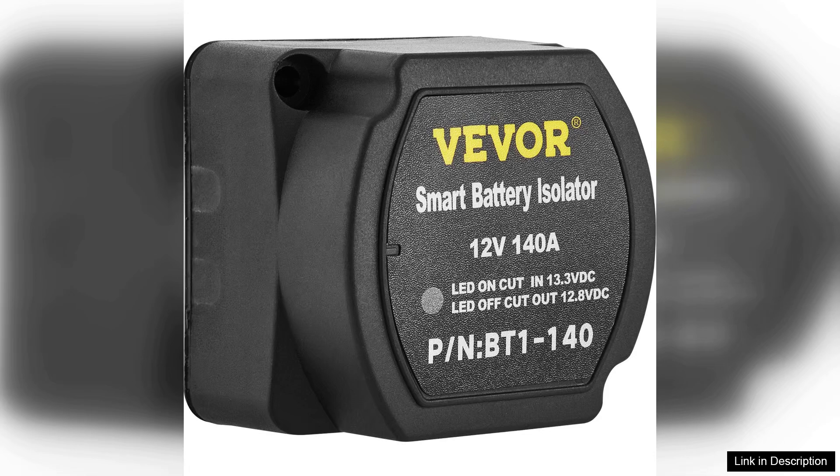Overall, the VEVA Split Charge Relay Kit is an excellent investment for anyone looking to enhance their vehicle's electrical system. With its automatic functionality and reliable performance, it simplifies the process of managing dual batteries, making it a must-have for adventure seekers and off-grid enthusiasts alike.